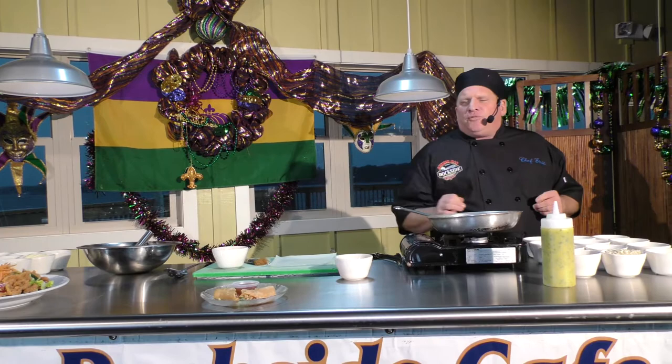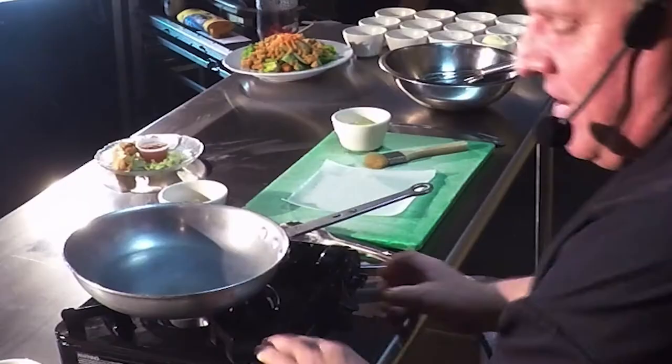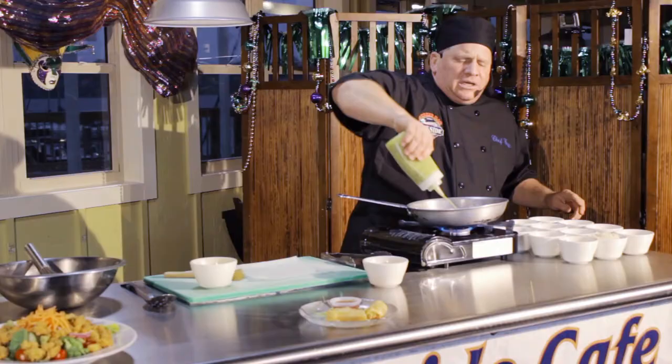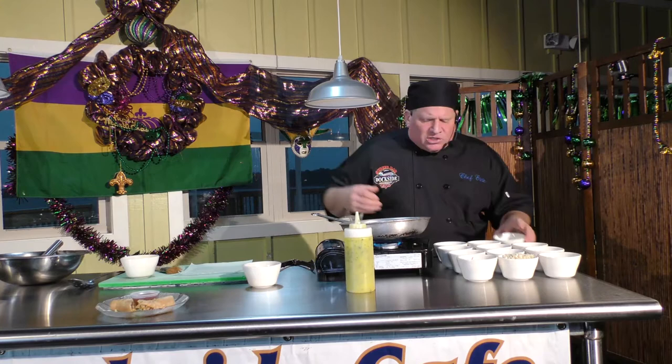You're going to be surprised how we put this together. I'm going to show you tips and techniques. We're going to crank up the fire and start off with a little garlic butter. We're going to sauté all the ingredients to make the spring roll. I always like to start with the vegetables — we've got a little onion.